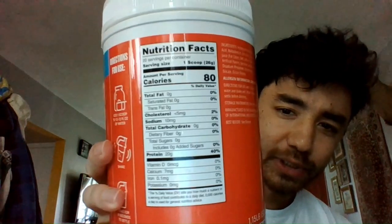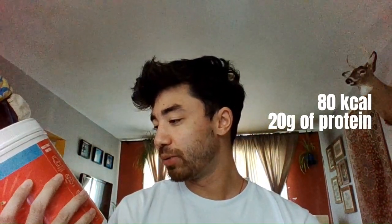The flavor I got is Mike and Ike Strawberry — strawberry is my favorite fruit, that's why I chose this one. Mike and Ike is a throwback; when I was a kid I was eating that type of candy. Let's check the nutrition facts: 80 calories, 20 grams of protein per one scoop of 26 grams.